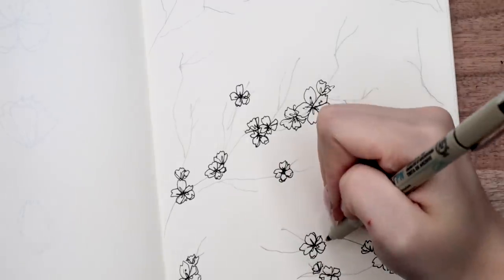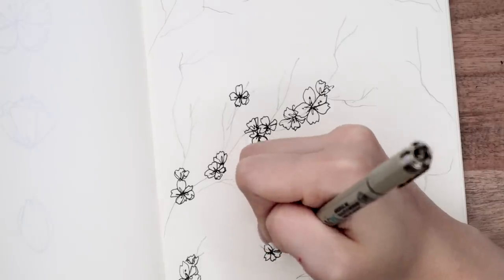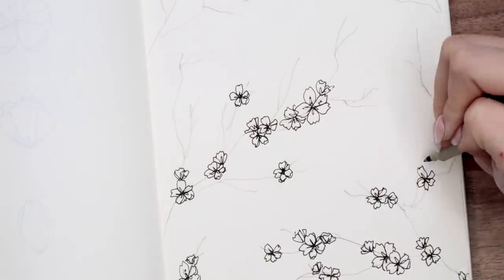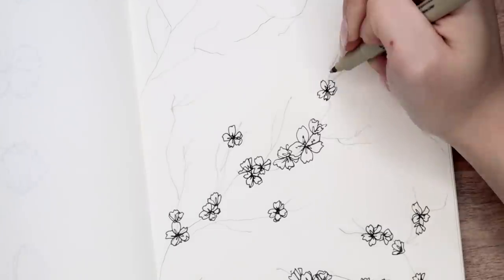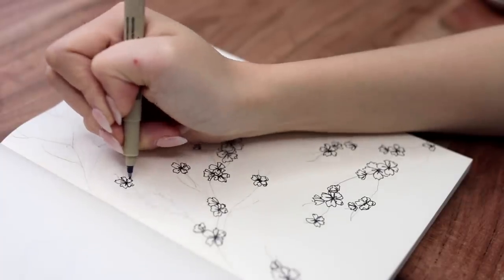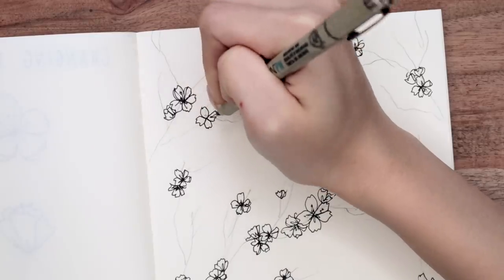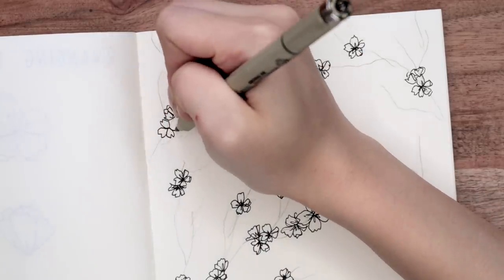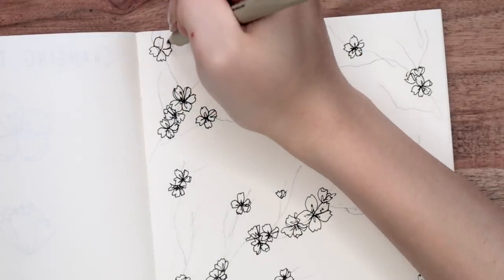I also tend to make the cherry blossoms more saturated and larger at the base of the tree. The smaller flowers will be towards the tips of the branches, and then the larger ones are kind of where all of the branches intersect. Don't be afraid to play around with changing the different angles — you can see I'm drawing some slightly tilted ones, some side angle ones, and I'm changing up the size as well. It'll just give it some more dimension.